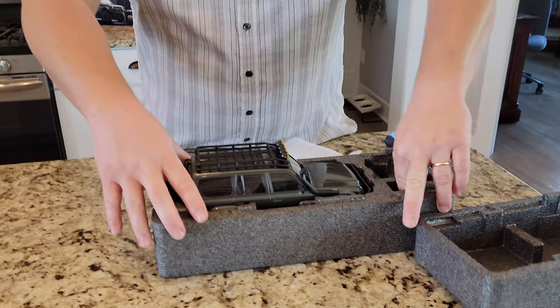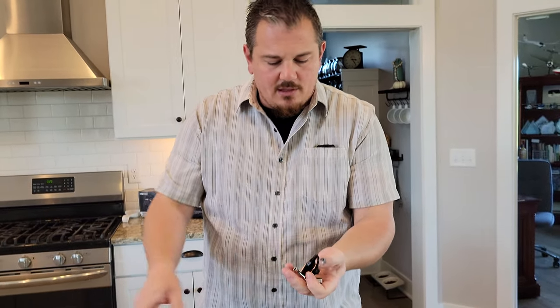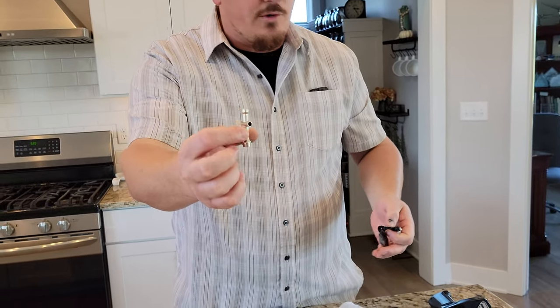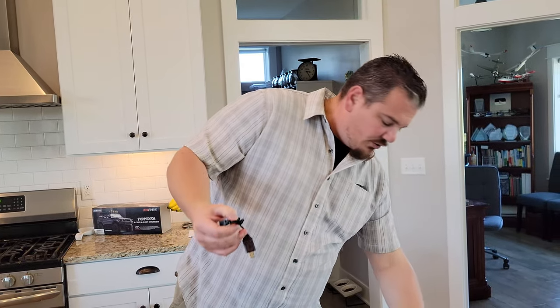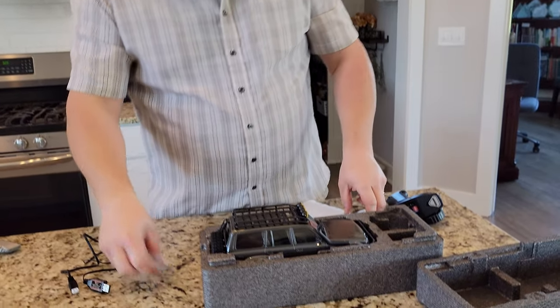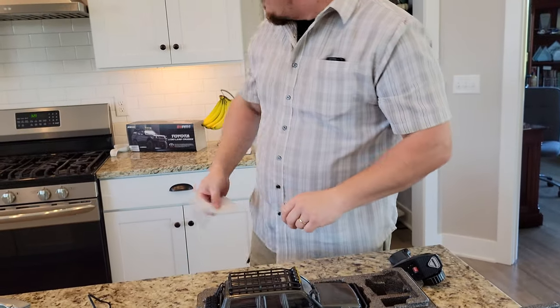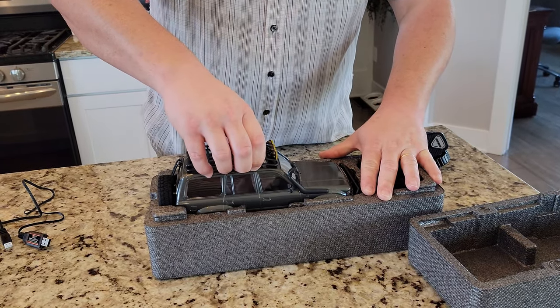We're going to save the best for last — pulling out the car. We've got the charger and then the little tool for the tires, which I have found to work pretty crappy on the off-road tires — some of the wheels make it hard to reach so you end up using a nut driver anyway. It is nice to include the tool. This is a balanced charger. We'll get in a little further — there's a bag and foam — and this of course is an unbox, so you want to see what's in it.